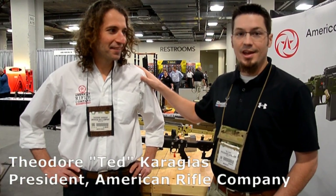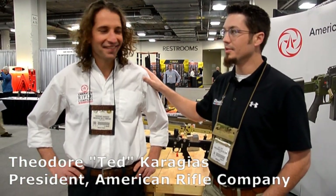Hey, this is Cal with Precision Rifle Blog, and I'm at SHOT Show 2014 with Ted Courageous. Ted has a pretty cool product that he's going to tell us about.